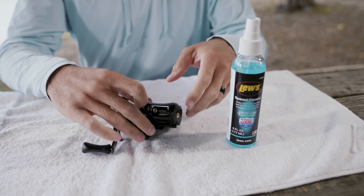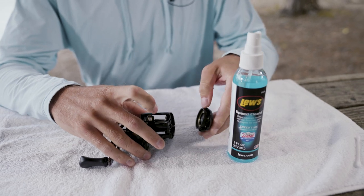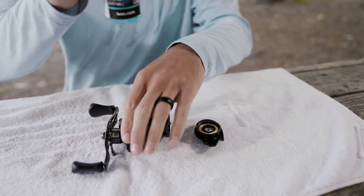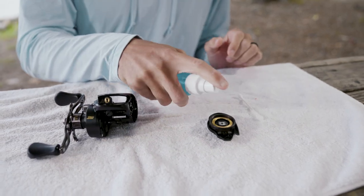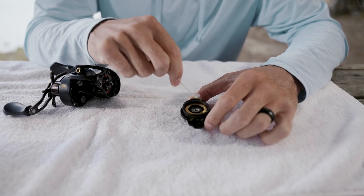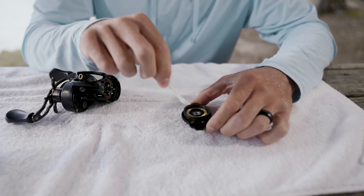A nice thing about Speed Cleanse is it's not going to attack any plastics or anything that are inside the reel. So just to show you how it works, I'll just pop the side cover off here on this BB-1 Pro. Before we lubricate the spool and maybe put some lubrication on the centrifugal braking system, just go ahead and put a couple of sprays of this Speed Cleanse right here. Get all that dirt off of there and just let it sit there a second to let it do its thing, then wipe it off and you'll be good to go and ready to lubricate it.